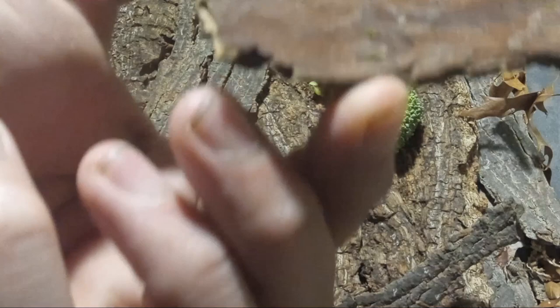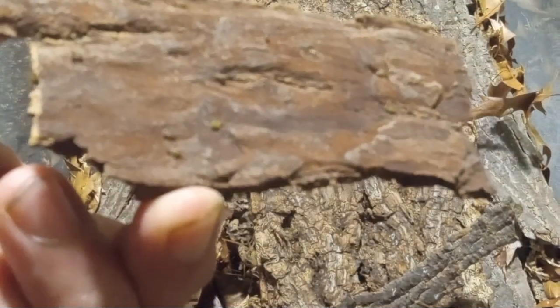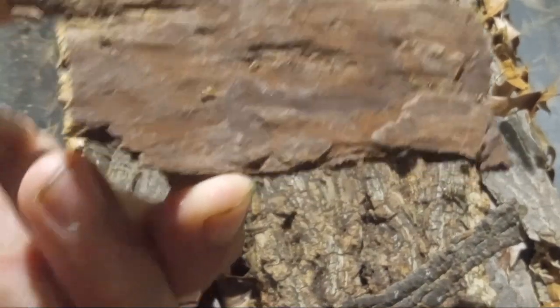In here you can see there's many baby crickets running around.